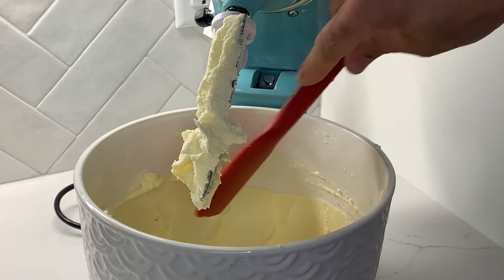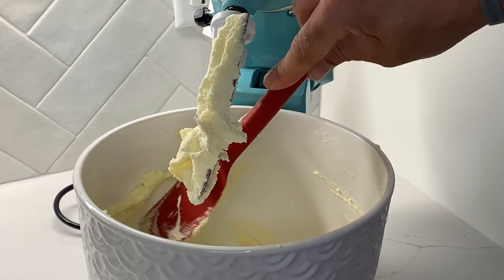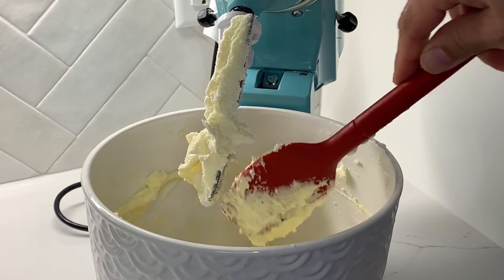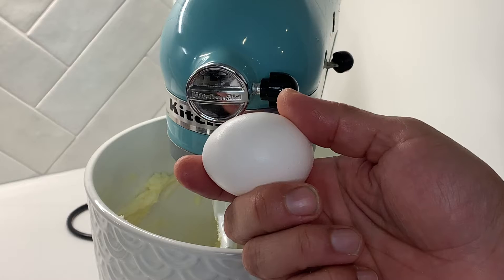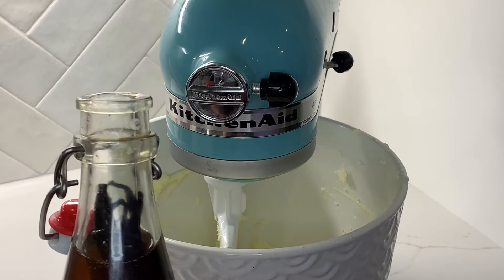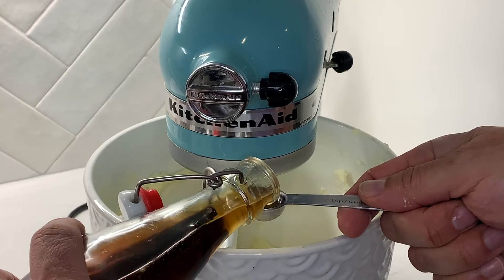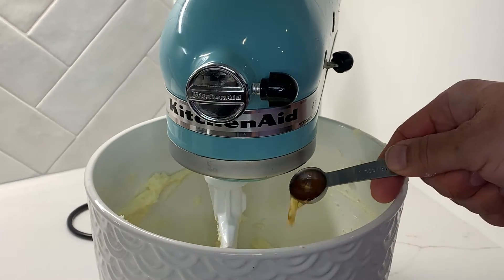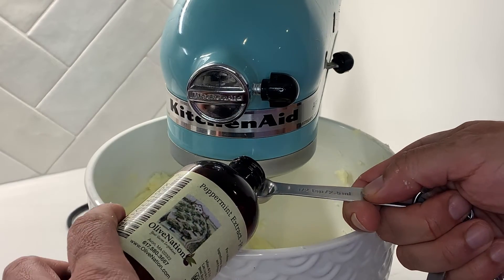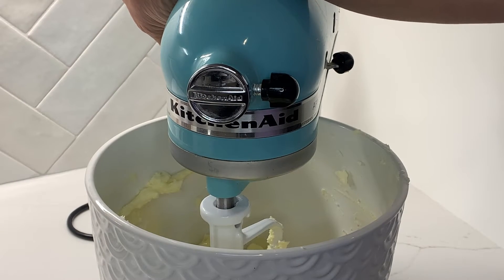Next, I'm going to scrape the sides of the bowl so that everything is back on the bottom before we add more ingredients — we don't want anything stuck to the side. Now we add our egg. We're going to add one teaspoon of vanilla extract; I actually use homemade vanilla extract and I'll put a link to that. Next, we're going to put in our half teaspoon of peppermint extract, and we'll continue mixing that up.